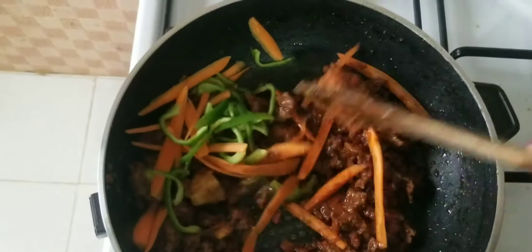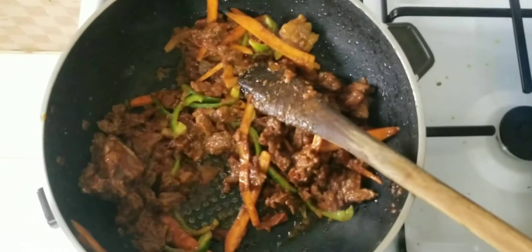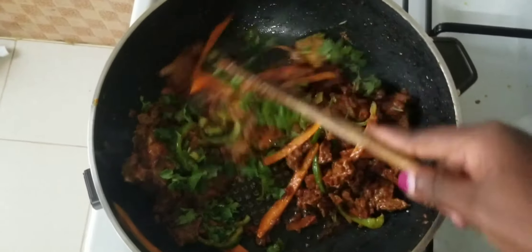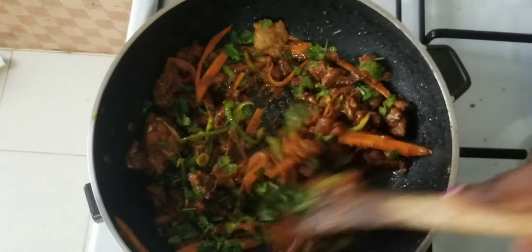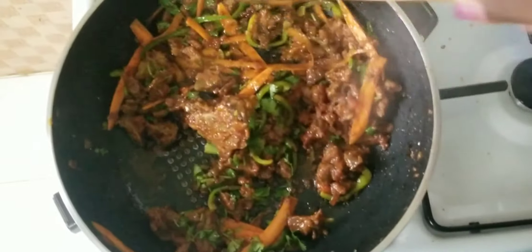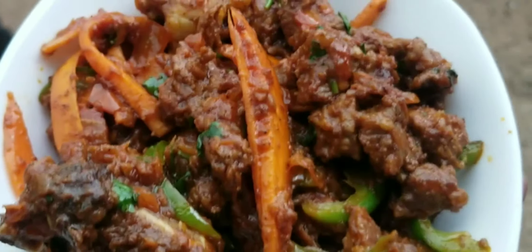I'll allow it to cook for a minute, then come in with my coriander — dhania if you wish. And voilà, our dry fry beef is ready! You can serve this at this point and switch off your stove.